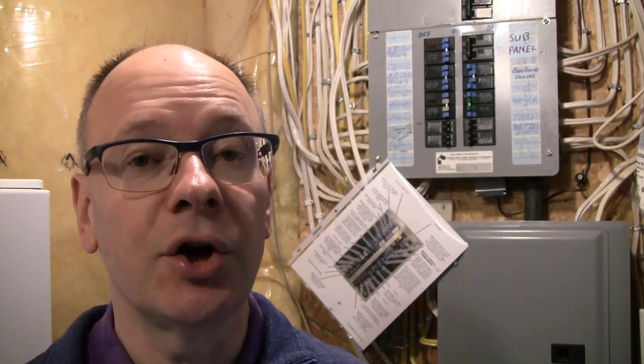If you found this video helpful, please click the like button so other homeowners who want to tackle DIY electrical projects can find this video. If you enjoyed the information, here are some other videos I think you'll find helpful. Subscribe to the channel so you get notified when I publish new videos. Thanks for watching.